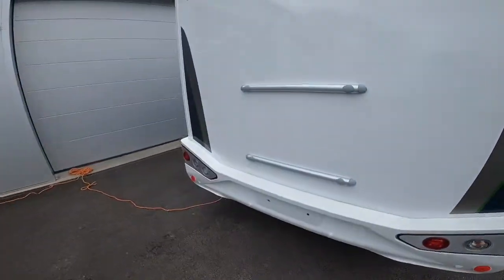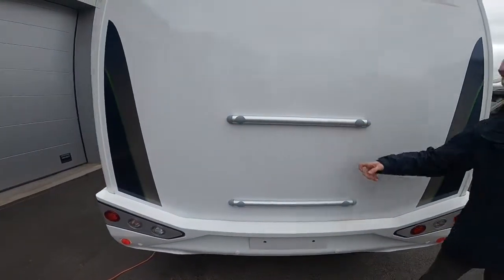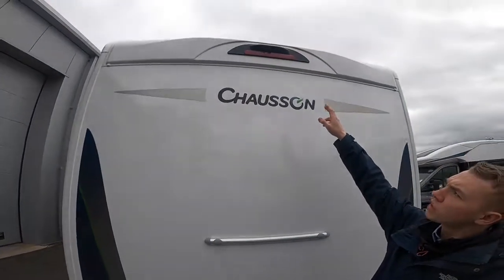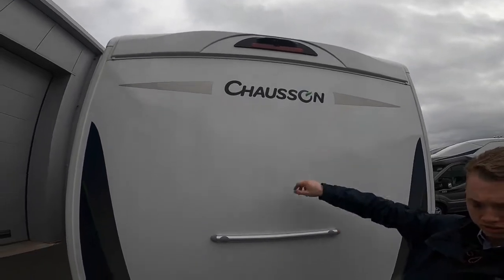On the back of the vehicle you've got rails to take a bike rack — this is where the back panel has been strengthened — along with a high level brake light and reverse camera.